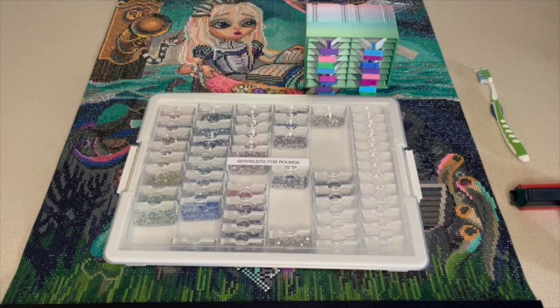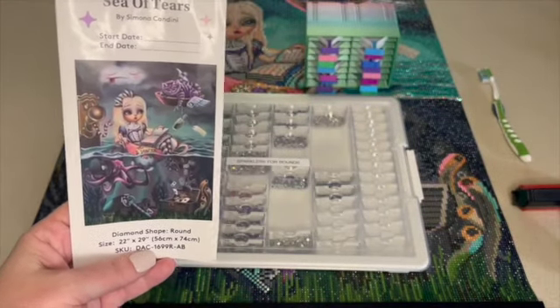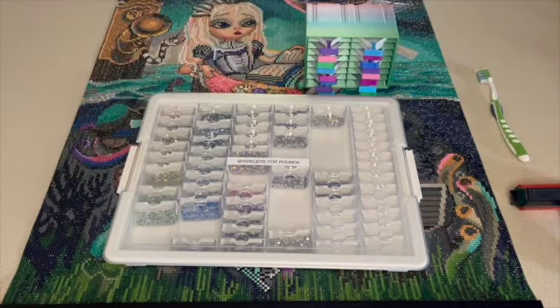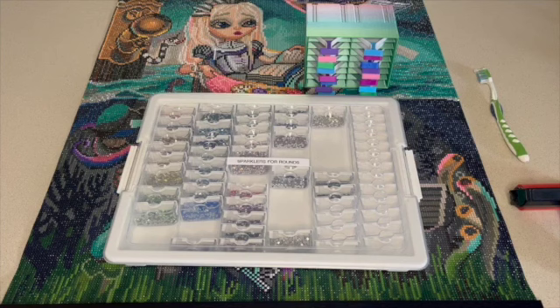Before starting the canvas, I look at it and I look at the sticker - I say, what do I want to enhance? What's important to me about this piece of art? And I go from there. The extra embellishments I'm referring to are ABs, jellies, sparklers, crystals, quad cubes - I'm sure there's more out there, but those are the ones I really use. Then I look at my stash and I see if I have any matching charted DMCs in the ABs. I look at the DMC codes, see if I have any matching, pull them out - I may not use them all, but I pull them and that's kind of how I get my process started.